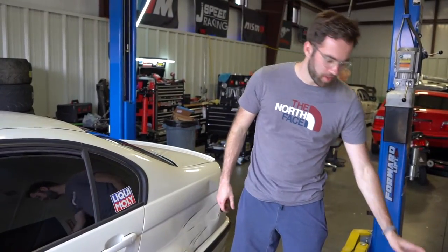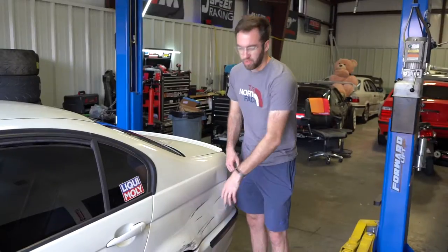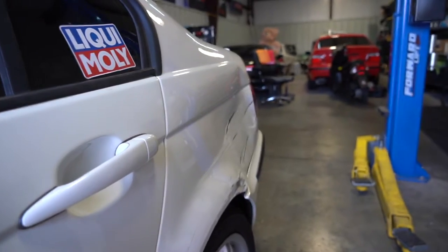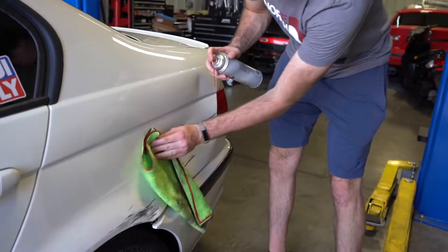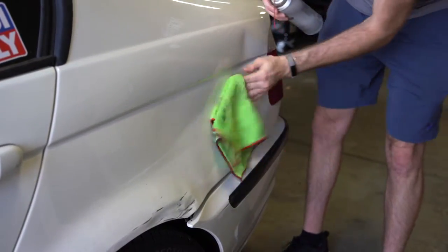I'm going to first start off with a little bit of brake clean. This is kind of a more harsh way of taking out the scratches. It was a black car that backed into him — that's what all the scratches are. We're going to put a little brake clean on a rag, get those taken care of, and then give the Harbor Freight puller a try.